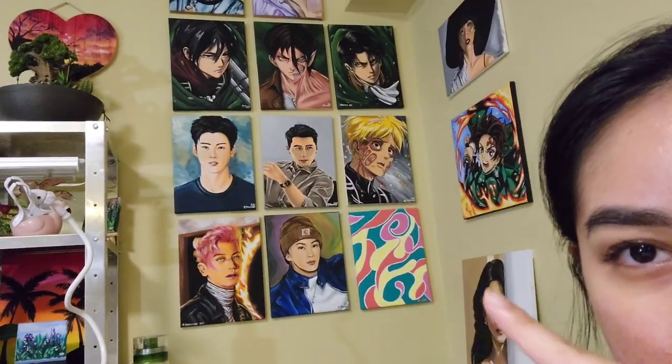Also, if you guys are interested in getting any of these paintings, all of these originals will be up on my website right here and you can check it out. By the way, I just had this really genius idea — just kidding, it's not my idea. I just saw some other people do it. But if you don't want to have to keep going back to the sink, especially if it's far away or you're afraid of clogging your sink because of the paint water,